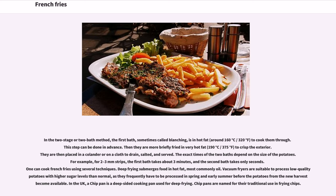In the two-stage or two-bath method, the first bath, sometimes called blanching, is in hot fat around 160 degrees Celsius (320 degrees Fahrenheit), to cook them through. This step can be done in advance. Then they are more briefly fried in very hot fat, 190 degrees Celsius (375 degrees Fahrenheit), to crisp the exterior. They are then placed in a colander or on a cloth to drain, salted, and served. The exact times of the two baths depend on the size of the potatoes.